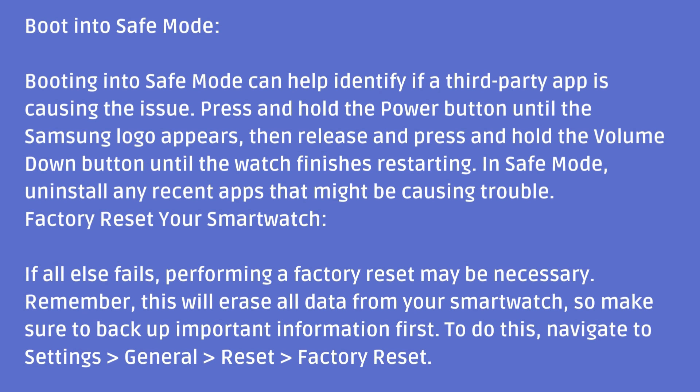Boot into safe mode. Booting into safe mode can help identify if a third-party app is causing the issue. Press and hold the power button until the Samsung logo appears, then release and press and hold the volume down button until the watch finishes restarting. In safe mode, uninstall any recent apps that might be causing trouble.